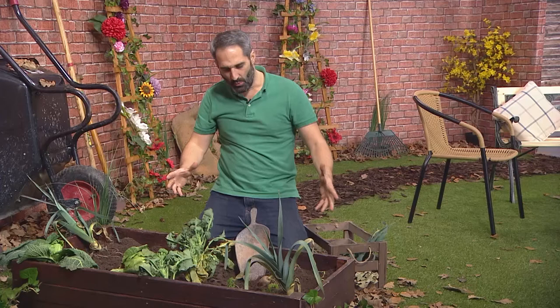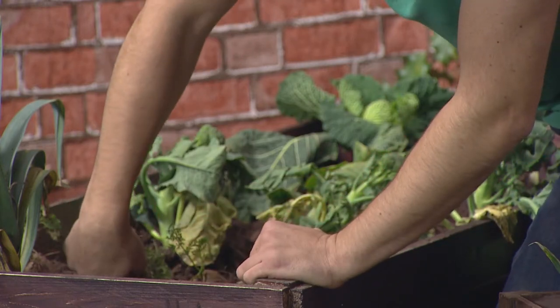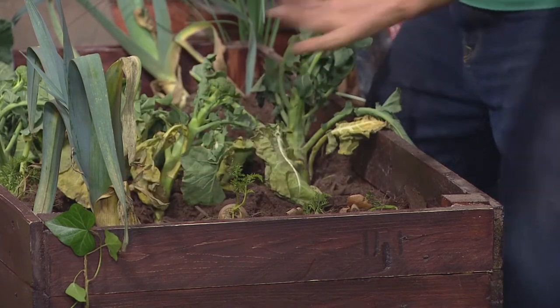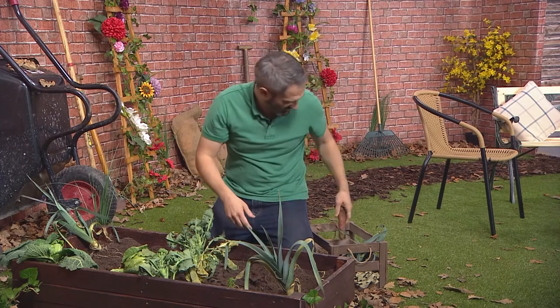Now we're going to move on to the carrots. We don't need the scoop for these, we can just use our hands. Take the leaves at the top, right down to the base, get your fingers there and just pull up - they should just come straight out. That's a nice healthy one. Again, down to the bottom and straight out. These are really easy to take out.